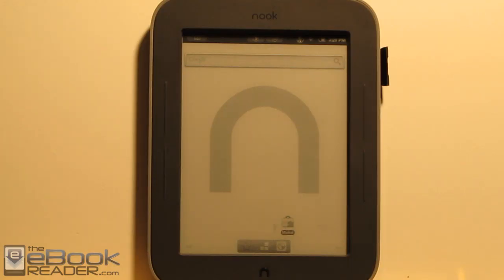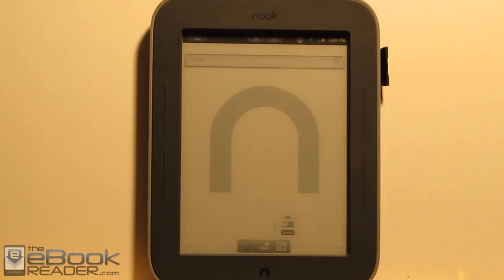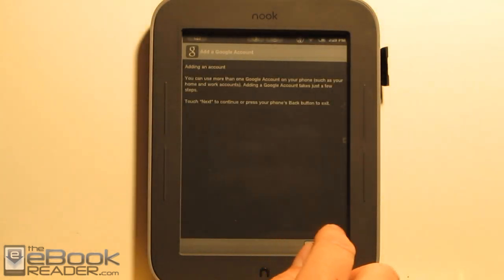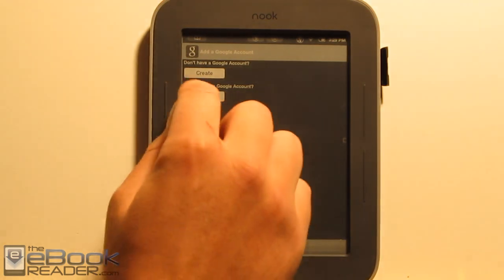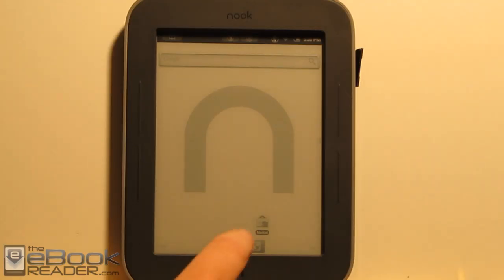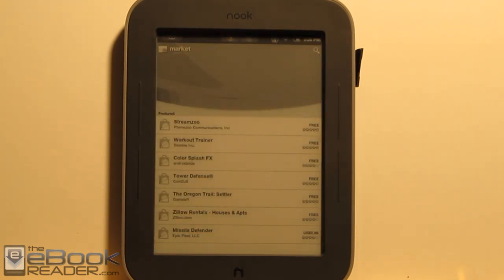After you've flashed the market fix, the Android market should be good to go. Just launch the market app, sign in, accept the terms, and you should be good to go. Once you sign in, you can launch the market and it's good to go. A couple of things: the search function won't work. If you go up and type a search, it's not going to work. So this is what we're going to do.